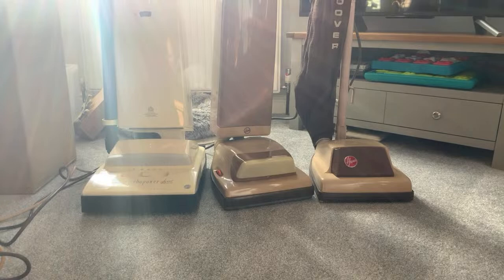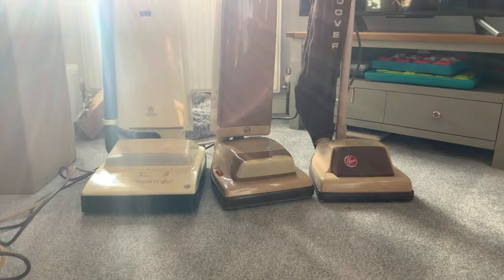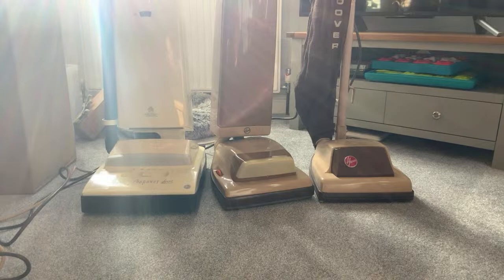Someone mentions Miele costs 2,000 euros - well if you're not in the UK, mine was £1,600. But you can get a Miele washer from around £800. If I didn't have a Miele, I did like the AEG I had and that's still going. I might go for Bosch, but I'm quite happy with my Miele.